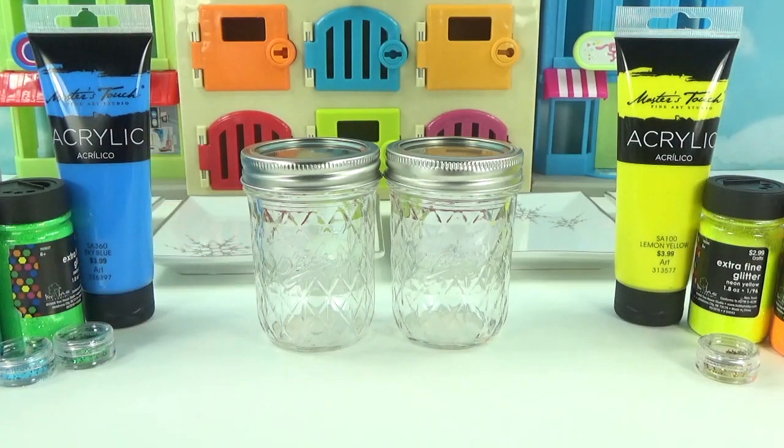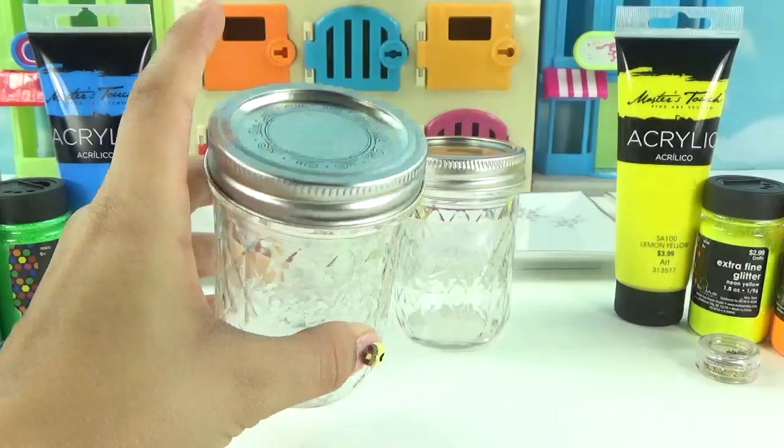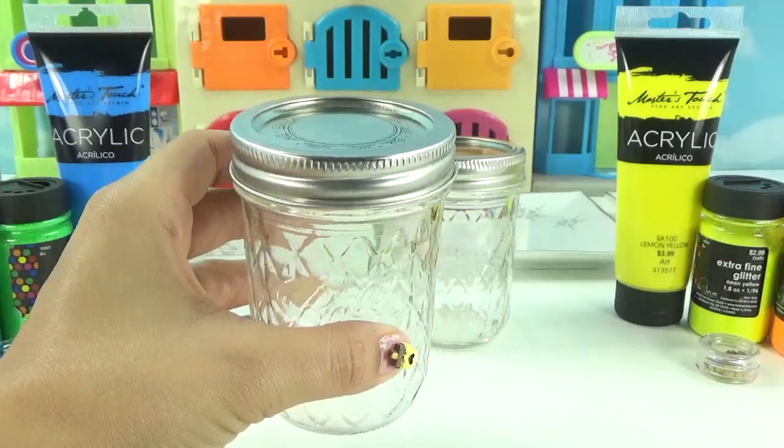Hey everyone, it's Cupcake here. Today we have another slime challenge. This time it's between Maui and Moana. We have our two jars and everything we need here to start making our slime. So let's get started by painting the top of our jars.